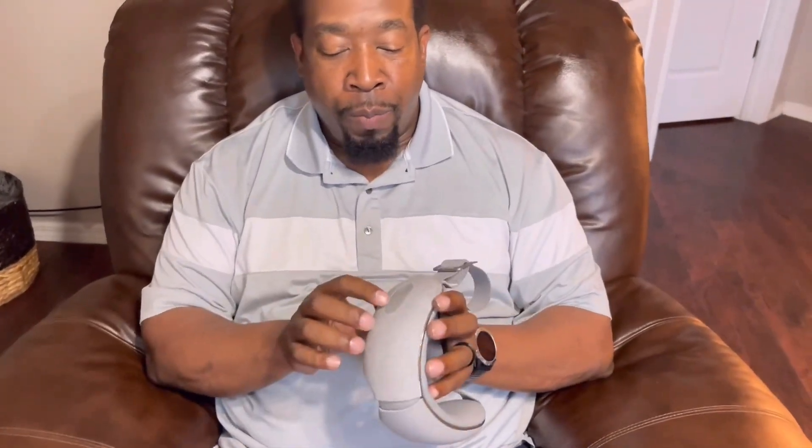My husband tries the massager for the first time. He notes it has a retractable adjustable band — he adjusts it to fit his head size. There's one main button to operate it, the device folds open and closed, and it has a nose piece for comfortable fit with padding on the inside. He gets it adjusted to the right size and is ready to try it.